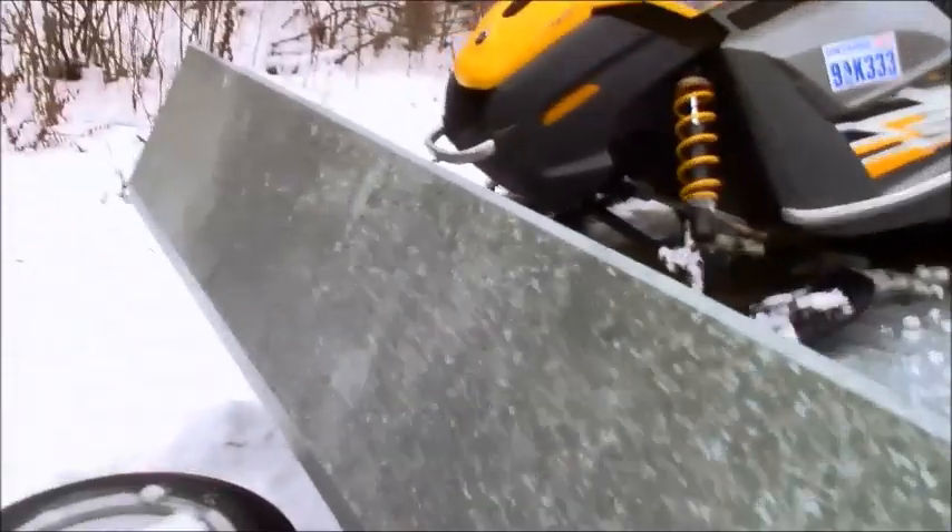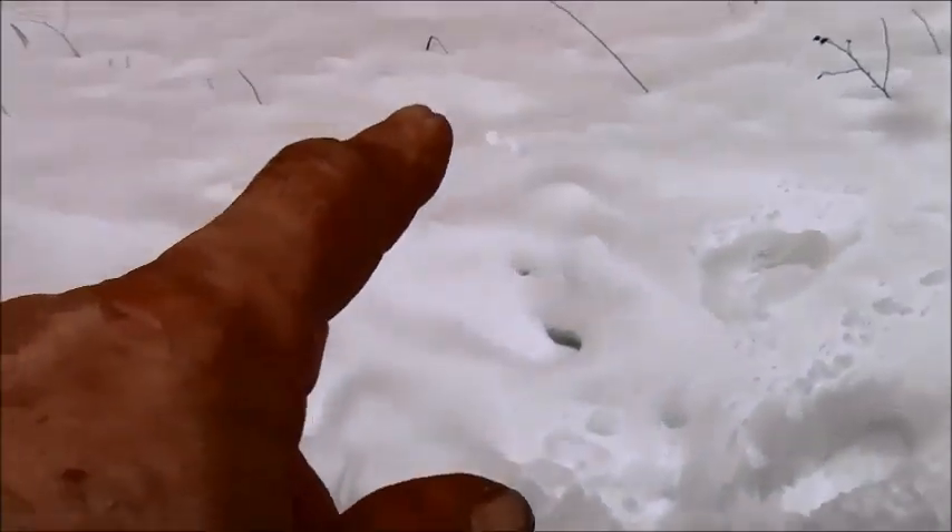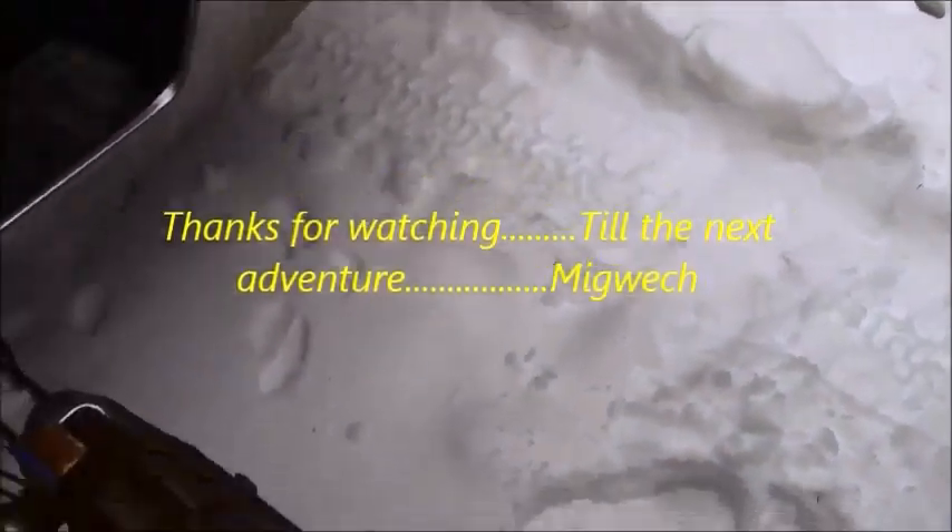Just loaded up the truck, getting ready to hit the road. You can see the skidoo is loaded. And right there, Martin tracks all around my truck — you can see where he came out and was running around underneath the truck. Oh well! Okay guys, gonna hit the road.